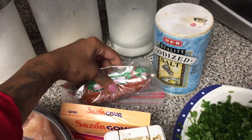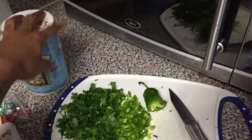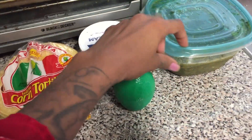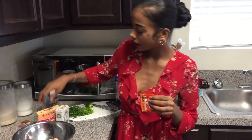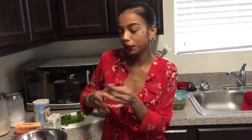I got chorizo in the back that I'm going to add to my chicken, because today I'm making chicken and chorizo tacos. I have cilantro and chopped jalapeño — I'm going to season my cilantro with salt and lime juice. I also have cheese, corn tortillas, and the salsa verde I made yesterday. Now let's start cooking — I'll add one packet of sazon. Here's what the box looks like.